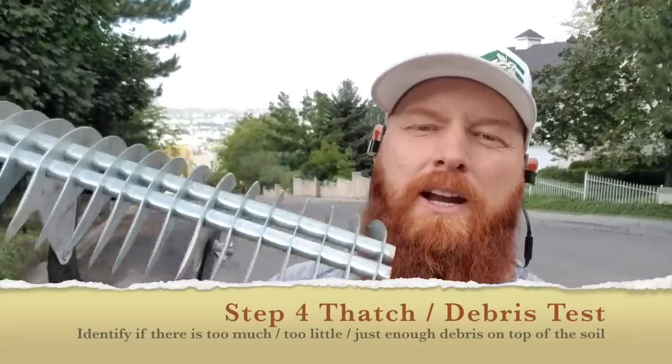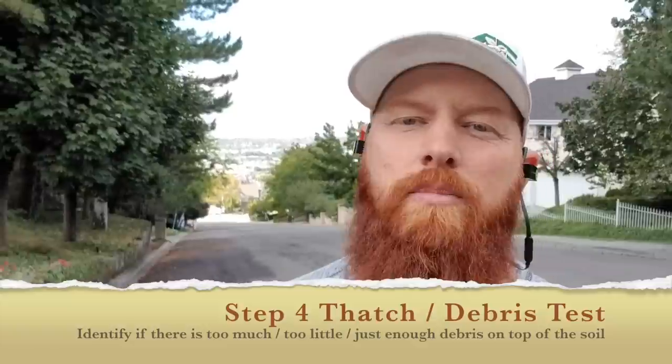Next step is the thatch rake. It's important in diagnosing because we want to see if there's any debris blocking micronutrients or macronutrients from reaching the soil. We also want to remove dead, dying, or decaying debris if it's too thick, because it invites turf insects. Turf insects overwinter in that debris and feed off of it — it's basically a welcome invitation for bugs to go wild.